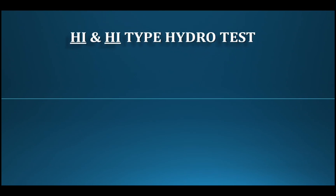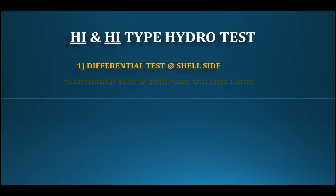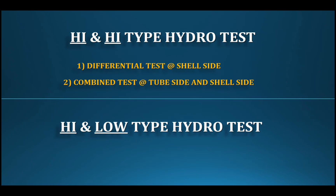The exchanger is the most important part of the hydro test process. This exchanger is a little different. For the high-and-high type, the first test is the differential test, and the second test is the compound test — where the tube side and shell side are pressurized at the same time.